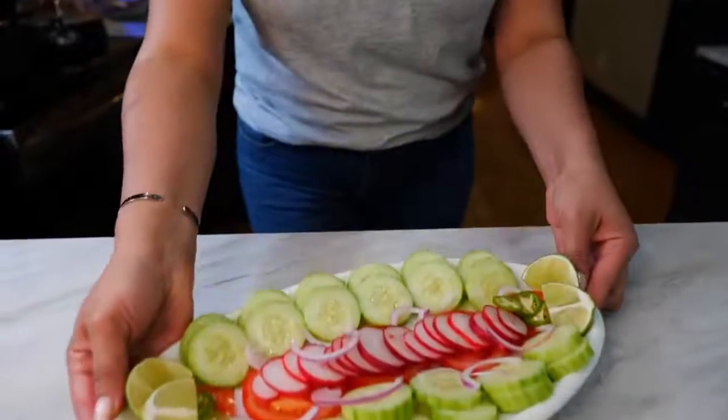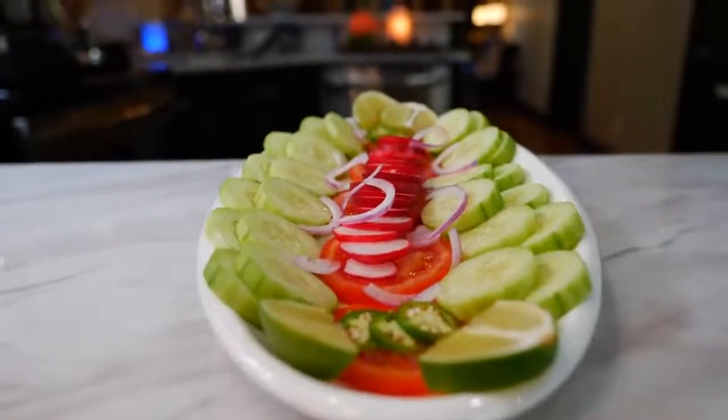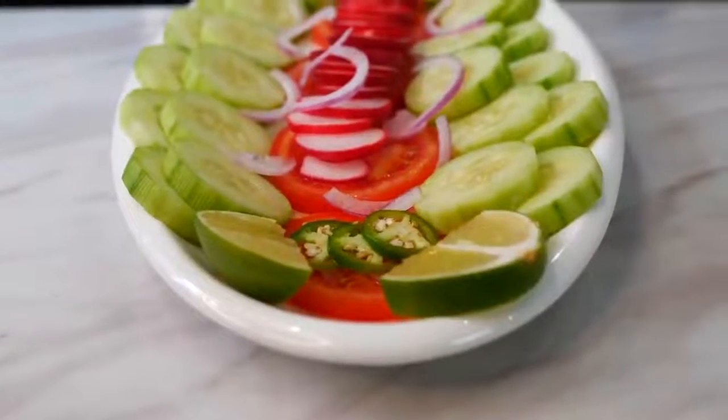I like to serve my tacos with something to nibble on, like you would at a taco shop — so we have some sliced tomatoes, cucumber, radish, onions, a little bit of serrano, and some lime so you can squeeze it over the top and just get to munching.